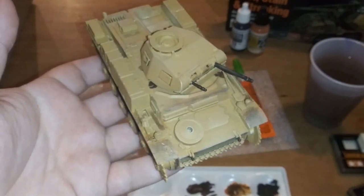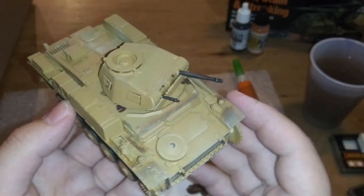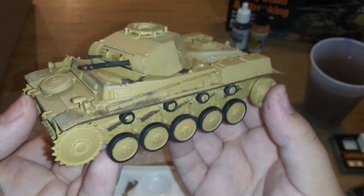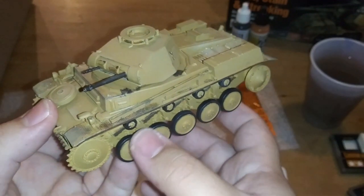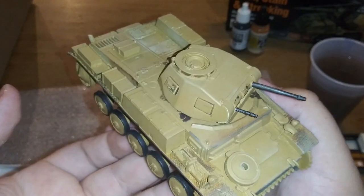This right here is the finished model - without the tracks, which are currently drying. Then I'll put them on here and we'll go for a final shoot. But this is the Panzer II all painted up. I'm going to put some more weathering powder on these road wheels and these return rollers and we'll be pretty much good to go.